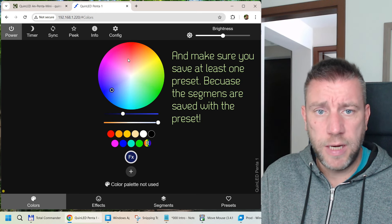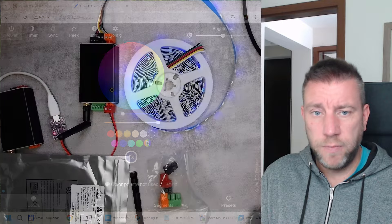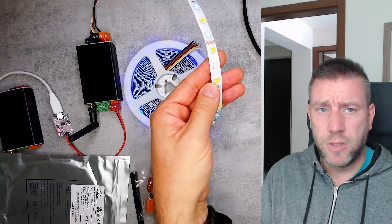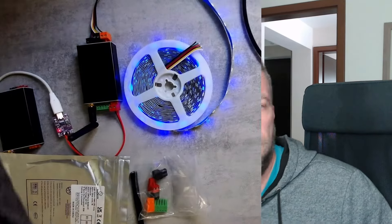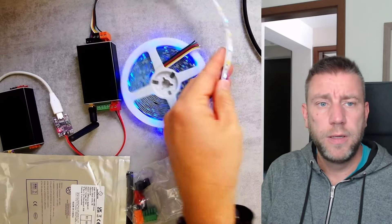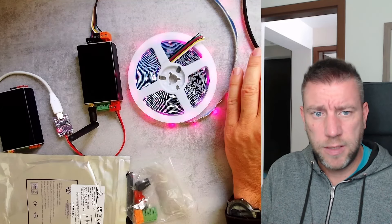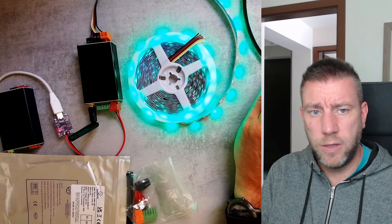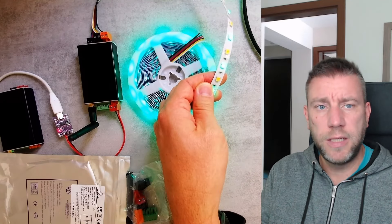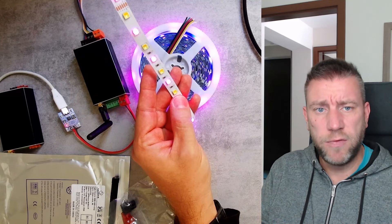Now with the RGB segment selected I can change colors around. Let me kill the light and increase the brightness. So I'm selecting red and orange — I can control the RGB, and you can see the CCT LEDs are not used at all at this point. I'm only controlling the RGB LED from this strip; the yellow white ones are not lit.